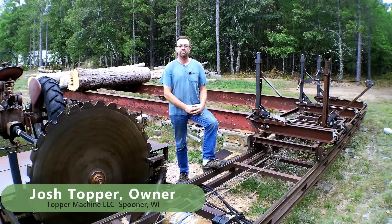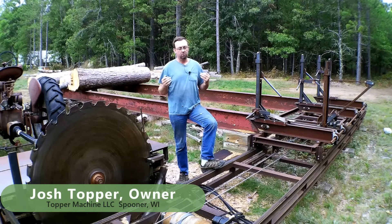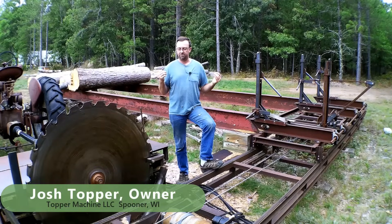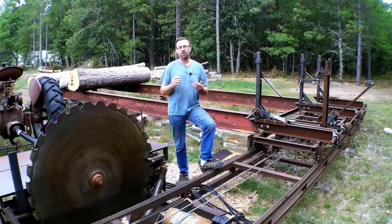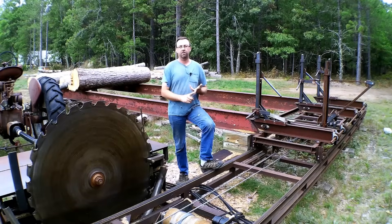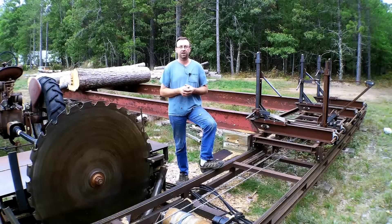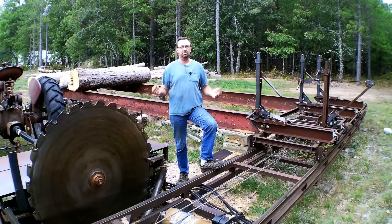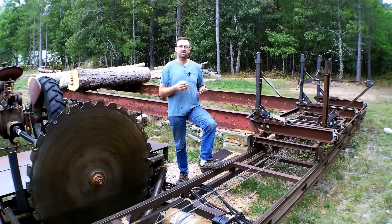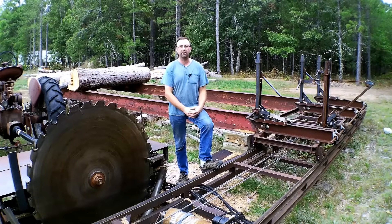Hello, I'm Josh Topper of Topper Machine, and this is our shop-built circular sawmill. We built this thing entirely in-house here at Topper Machine. After several years of running other mills — I had an Enterprise, a Frick, a couple of Howells — and having worked with other manufacturers as well, there were things about every one of them I didn't like and things I did like. So I took the best ideas, took the worst ideas, and just built what I wanted.